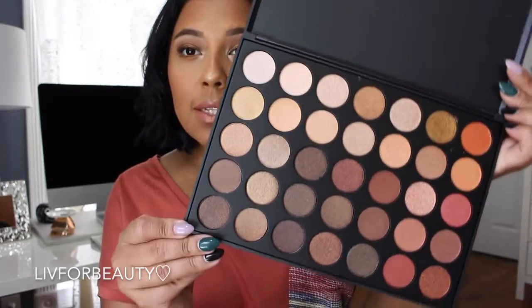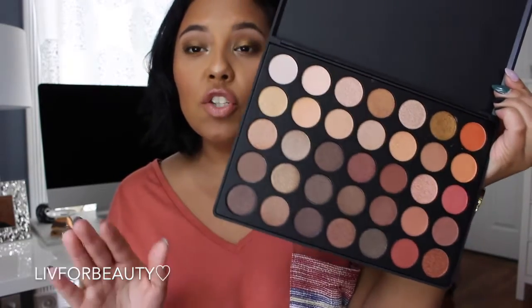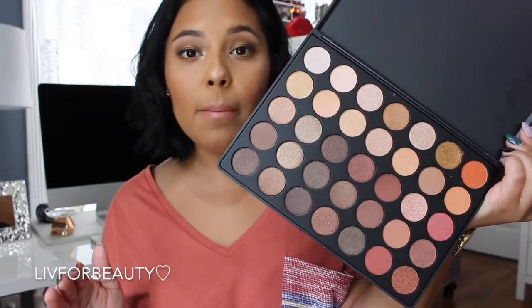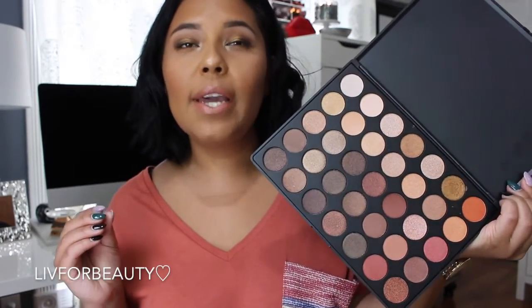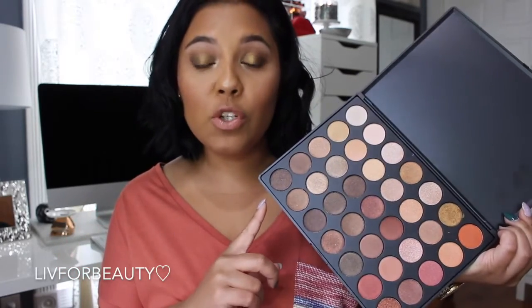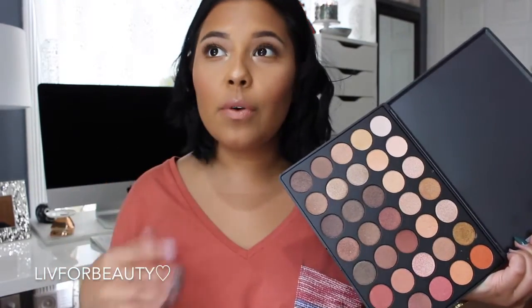I wanted to show you guys what both of the palettes look like before we jump into the tutorial. So this is the 350S — all shimmer shades, literally beautiful, so freaking pigmented. I cannot even begin to explain — Morphe eyeshadows are beyond worth it. This palette was $22.99.